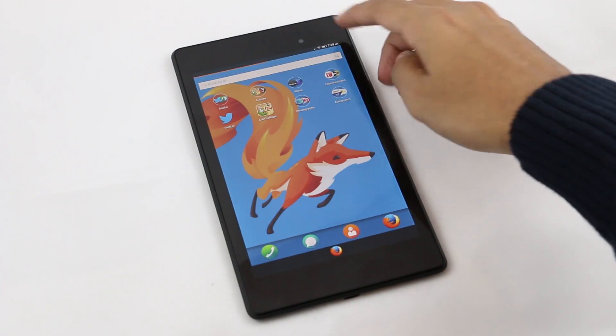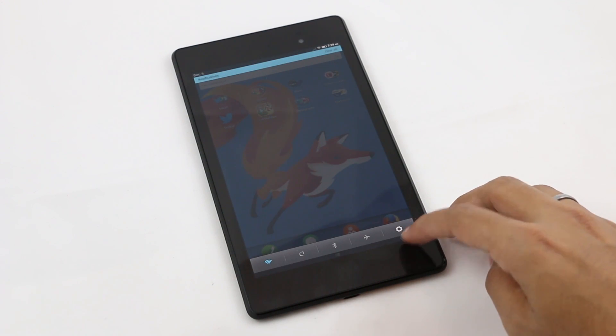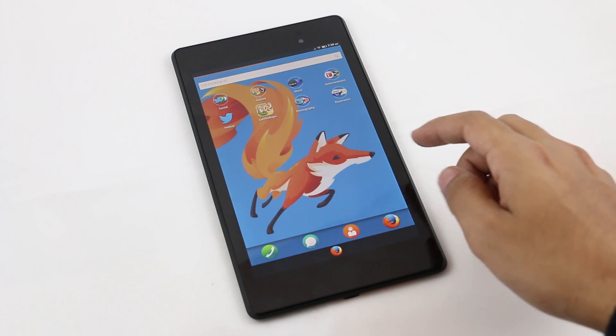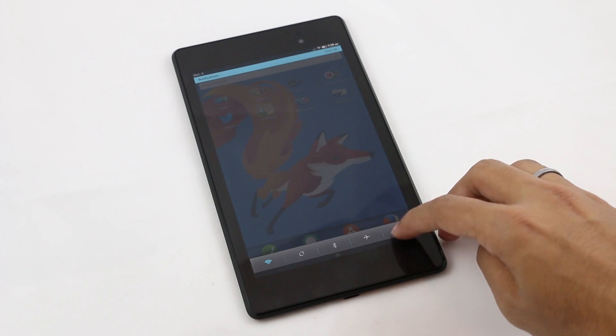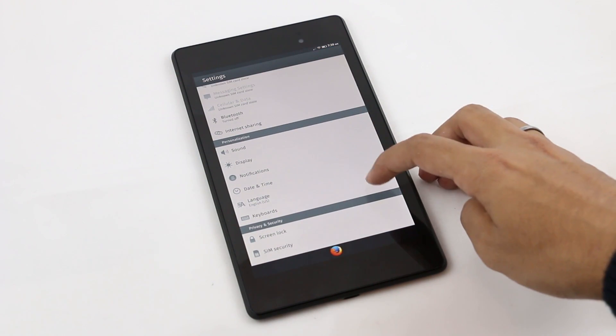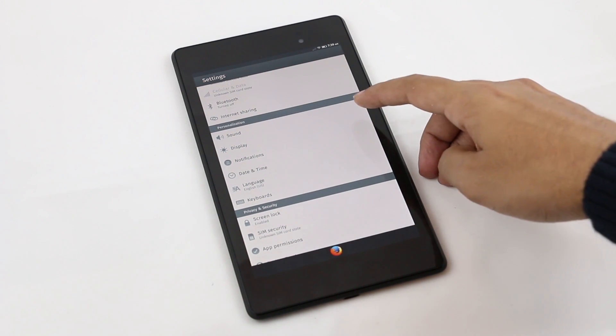As per the functionality: Wi-Fi is working totally fine. Wireless charging is also supported — I tried charging my device with a wireless charger and it was working fine. The light sensor is not working; the screen continuously blinks as it cannot adjust brightness to the surroundings. Bluetooth is not working and the camera is not working.